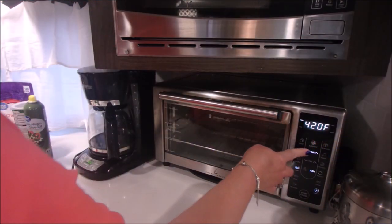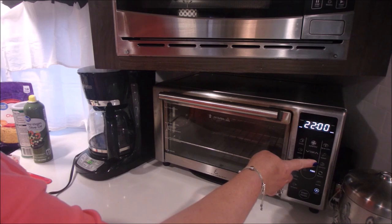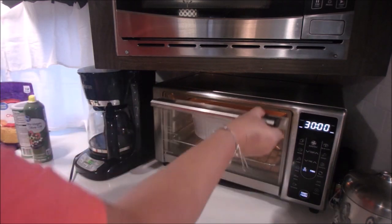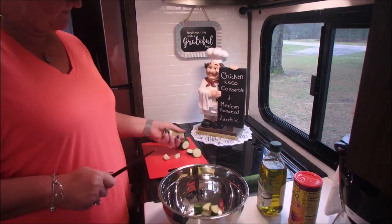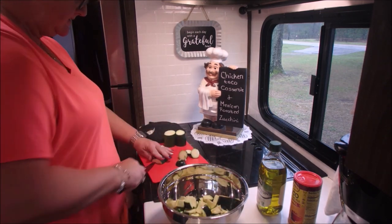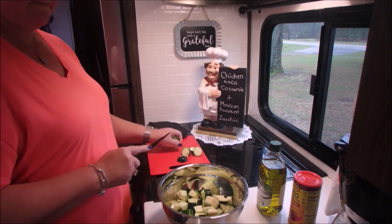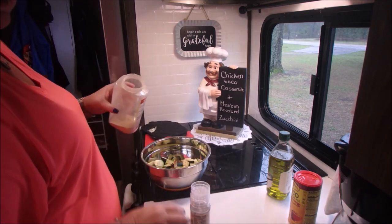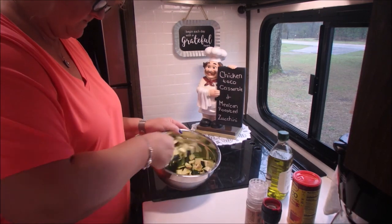I'm going to cook this at 350 degrees for 30 to 35 minutes or until browned. On the side we're going to do some Mexican roasted zucchini. The first thing we do is dice up the zucchini and put it in a bowl. We're going to add olive oil, chili powder, garlic powder. It called for cayenne pepper but I didn't have any — it's on my grocery list. Then some salt and pepper and mix all this up.